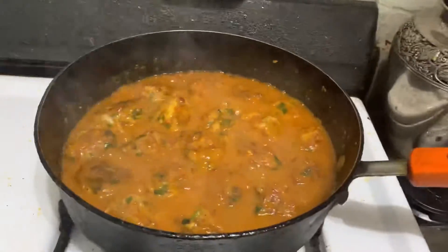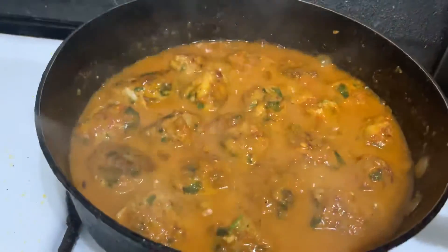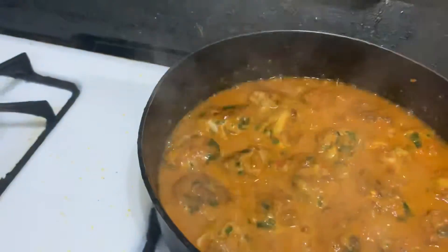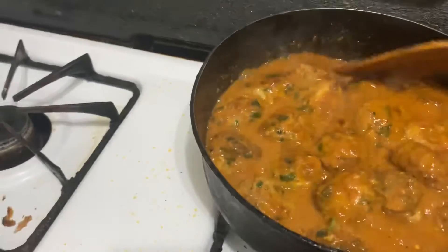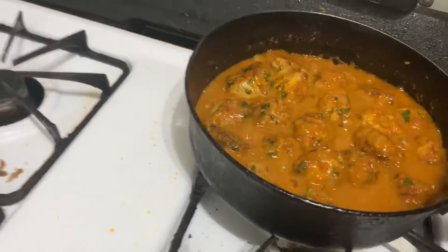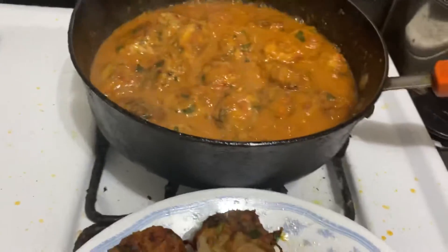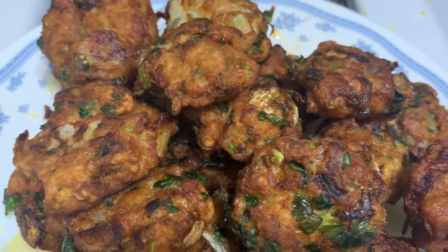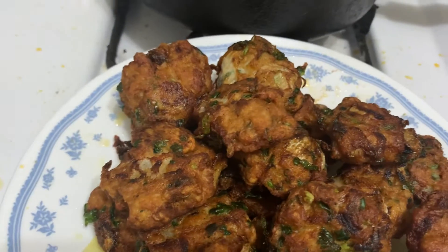We will cook them. We will cook it easy. Thank you for watching my video.